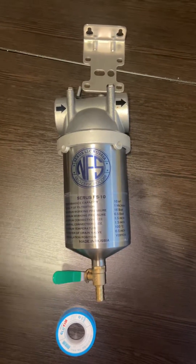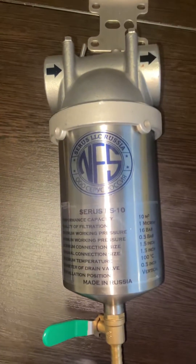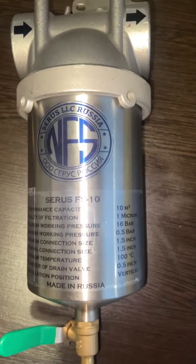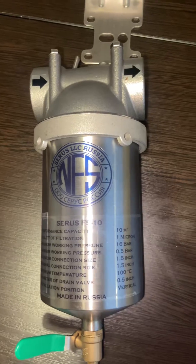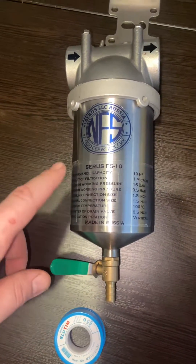I wanted to show you today our new stainless steel FS 10 model, which is a 1.5 inch connection, inner and outer. It can filtrate up to 10,000 liters per hour and it has a direct drain valve.